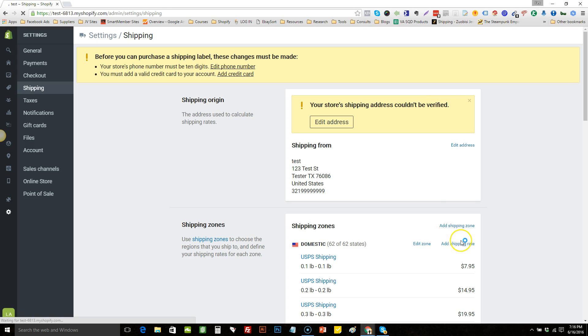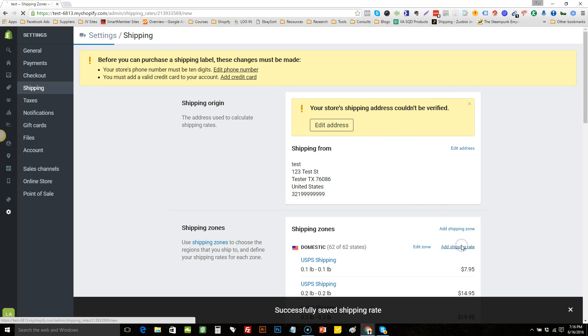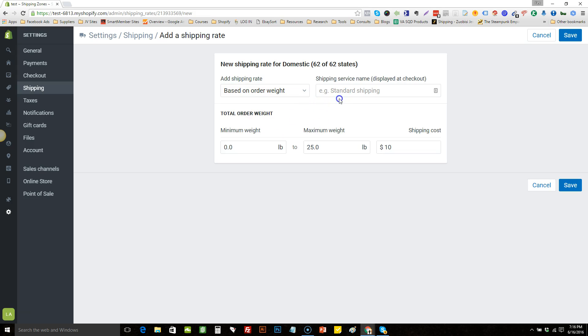Go ahead and finish these out quickly. Add rates for 2.2 to 2.2 (two paid, two free) and 2.3 to 2.3 (two paid, three free).